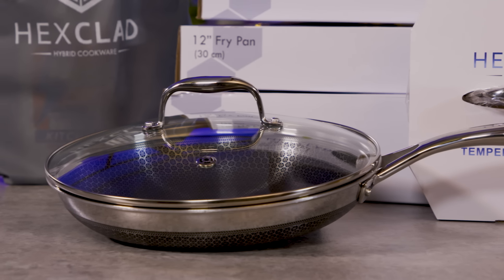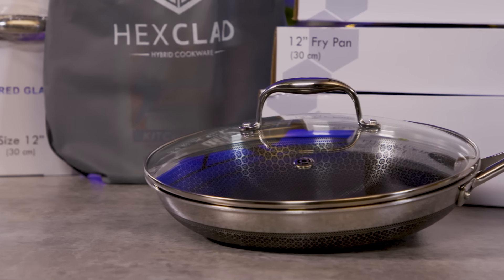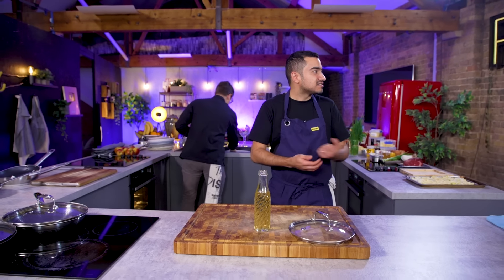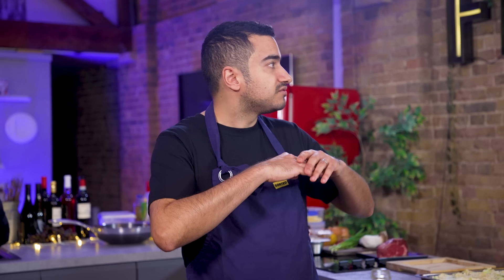Straight out of the box they recommend you season the pan. Traditionally you season a pan with a high iron content — cast iron or a wok — to protect the metal from rust, stop water getting in, and help make it non-stick after use. These pans are already non-stick and made out of steel, but they still say to season it, so we have to season it.